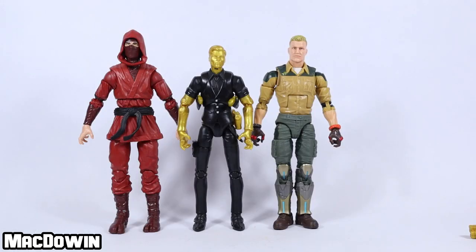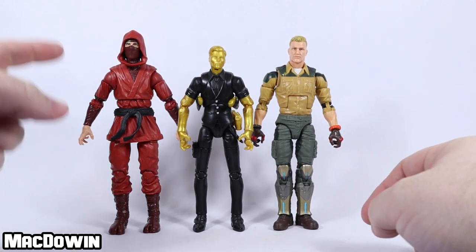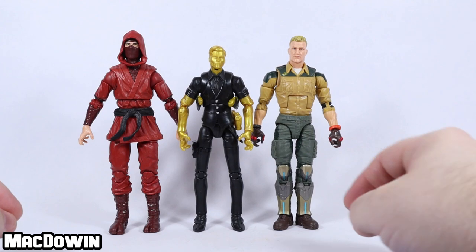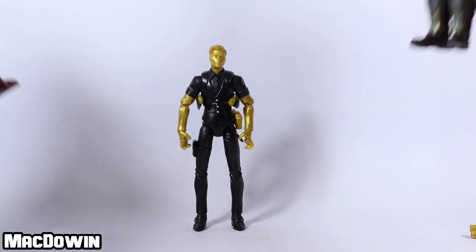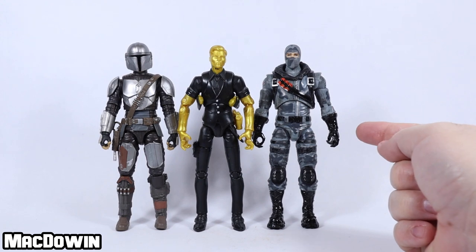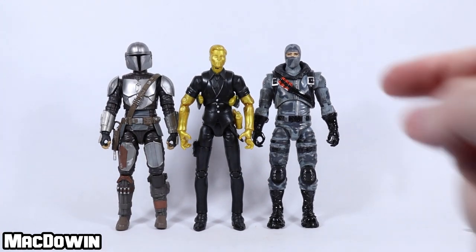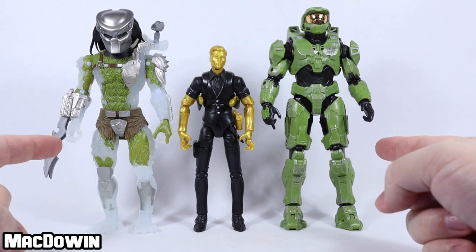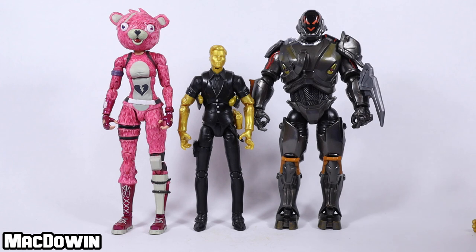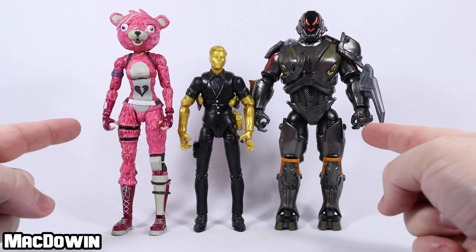Time for some size comparison. Midas actually is a rather shrimpy looking figure next to some of these. G.I. Joe Classified on the right and Marvel Legends on the left — look how short he is. Here he is next to another Fortnite Legendary Series figure and a Star Wars Black Series figure. Here he is next to a Jazzwares Halo figure and a Lannard Predator figure. And finally, standing next to a Brawlers Action figure and a Fortnite McFarlane figure.